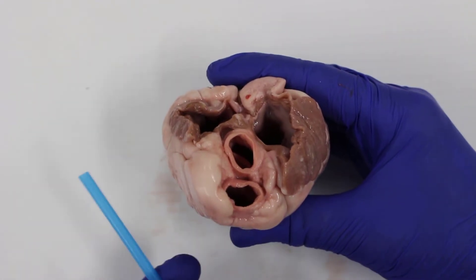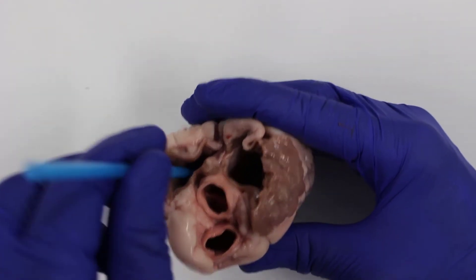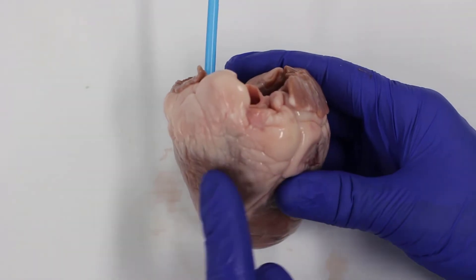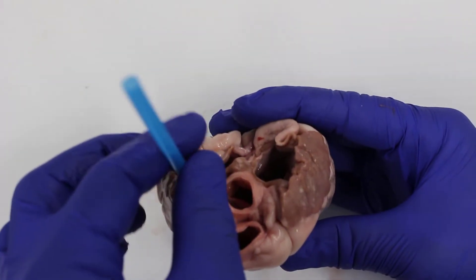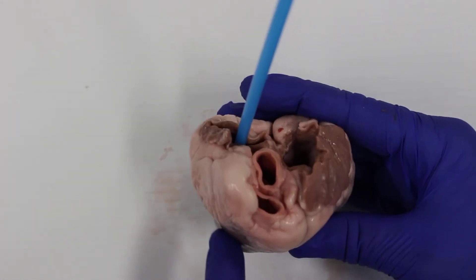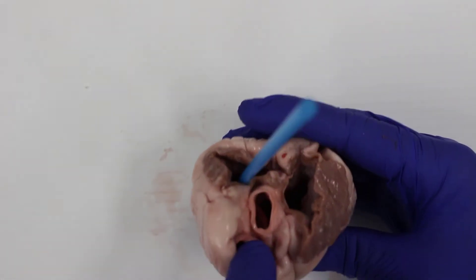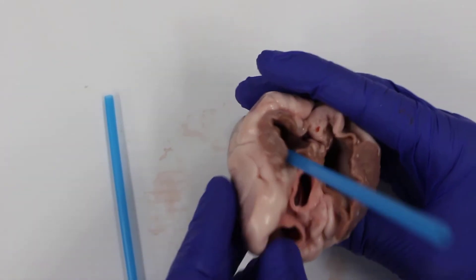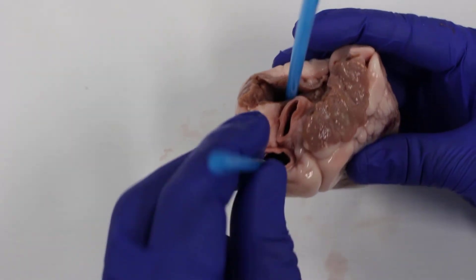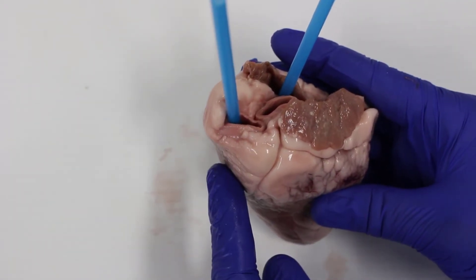We use a blue straw because blue represents deoxygenated blood — blood with less oxygen in it, because it's come back from the body after the cells have taken the oxygen. It goes through the vena cava into the top part of the right side of the heart, the right atrium. The right atrium squeezes and the blood goes down to the right ventricle, then gets pumped through to the lungs via this vessel here — the pulmonary artery.